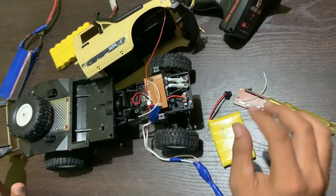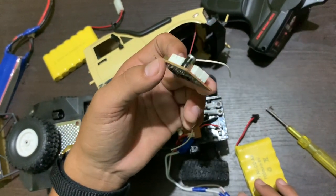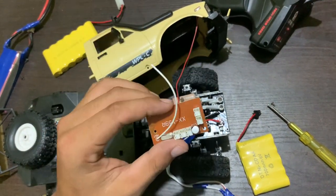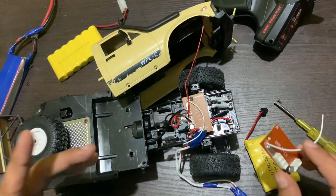We are going to change this circuit board. We brought it from Amazon and it costs about 1060. They shipped it from Hong Kong. You can install it easily at home and I will show you the installation process.